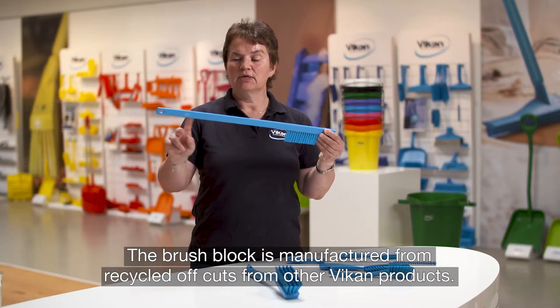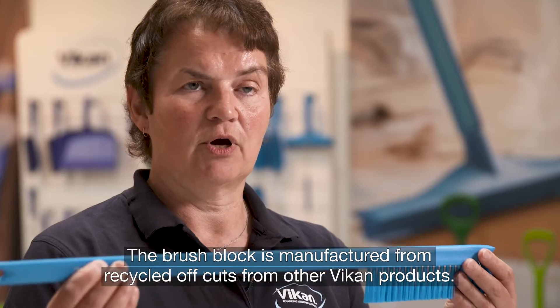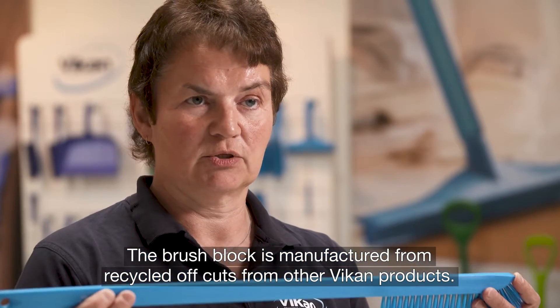The brush block is produced from recycled polypropylene offcuts from other V-Can products.